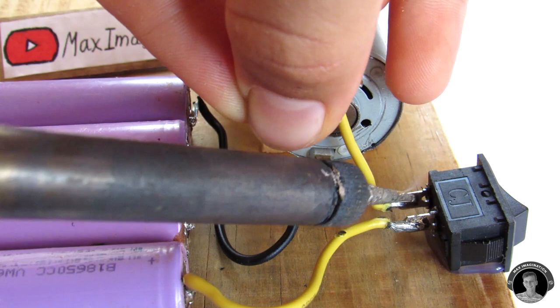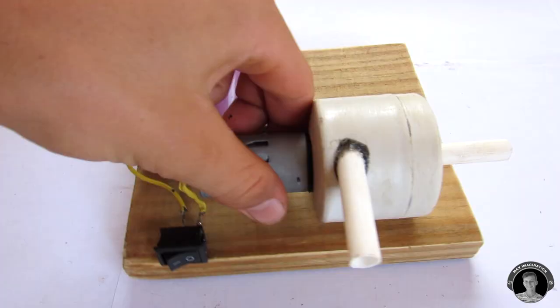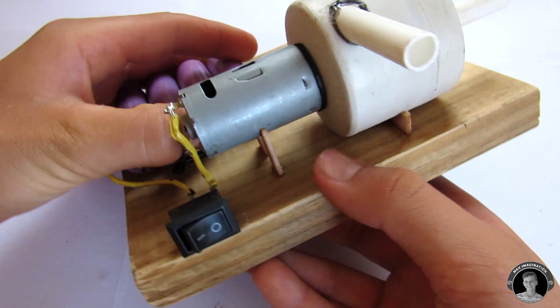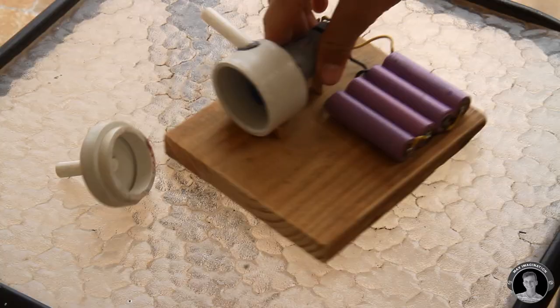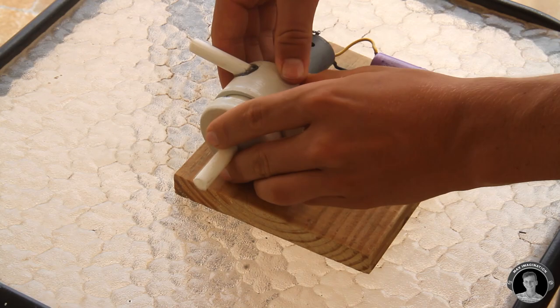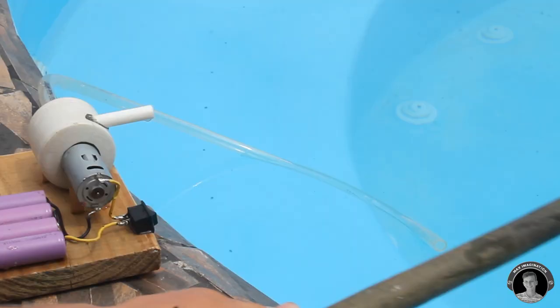And now we're done. I decided not to glue on the lid of the pump so that I can easily take it off and clean the pump out in case anything gets stuck in there. In order to start the pump you're going to need to kick-start it with a hose, or you can use your mouth, but a hose works a lot better.